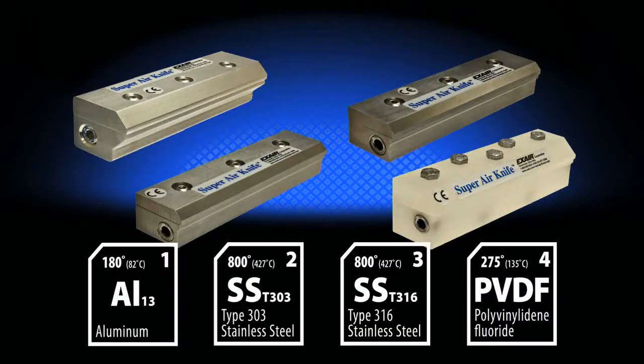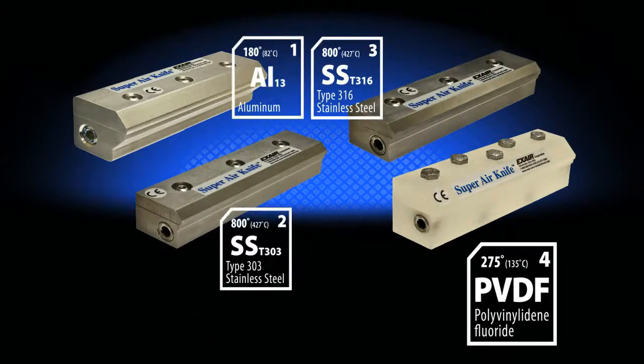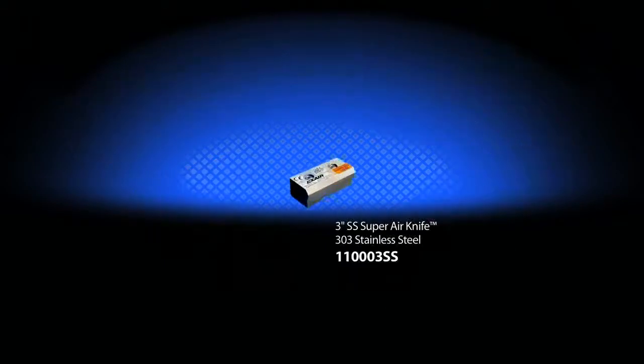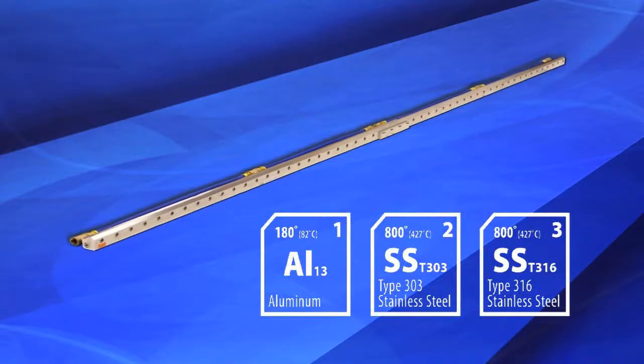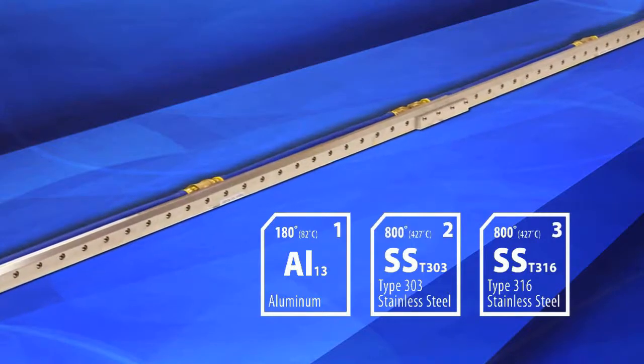Super Air Knives are available from stock in aluminum, 303 and 316 stainless steel. All materials are stocked in specific lengths ranging from 3 inches to 54 inches long. Aluminum and stainless steel knives are also available from stock in additional lengths up to 96 inches.